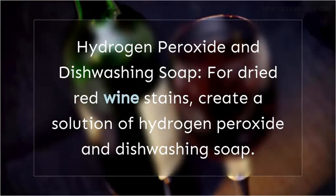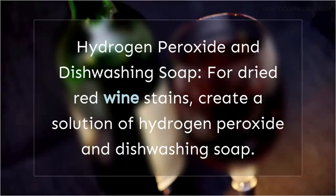Hydrogen Peroxide and Dishwashing Soap: for dried red wine stains on cotton dresses, create a solution of hydrogen peroxide and dishwashing soap. Apply this mixture to the stain, let it sit for a few minutes, and then launder your dress as usual.